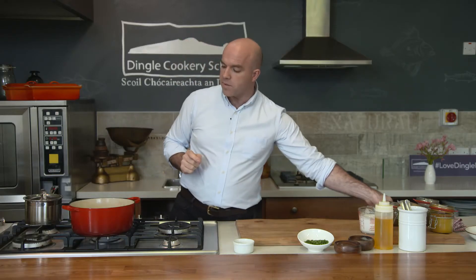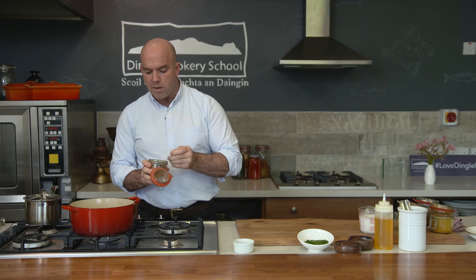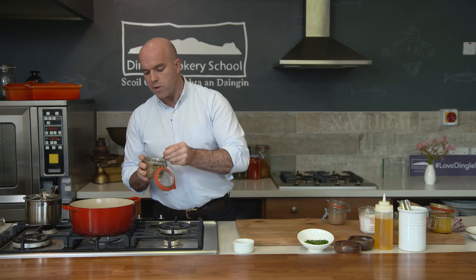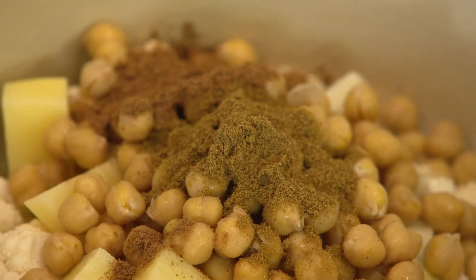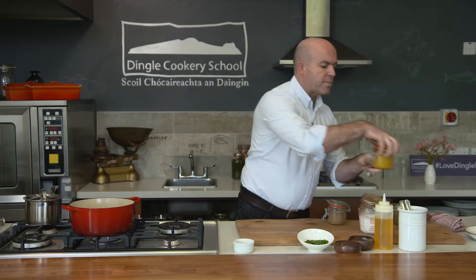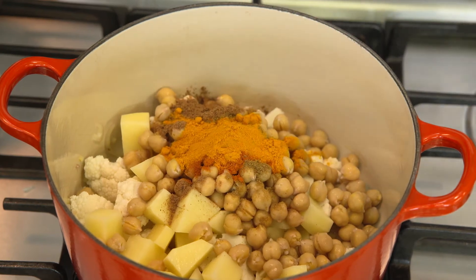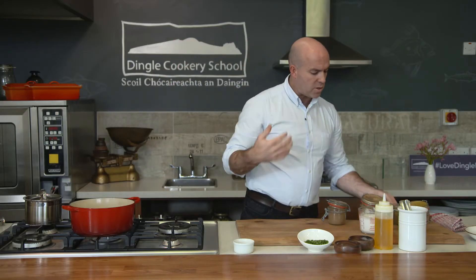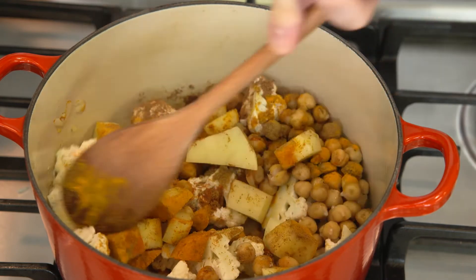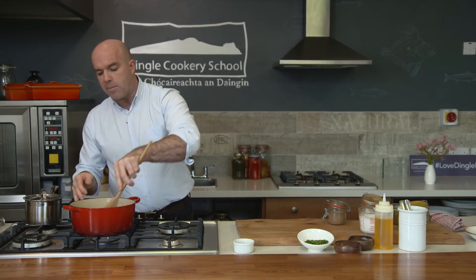Now what we want to add is some spices. I've kept it to four spices: a teaspoon of ground coriander, a teaspoon of ground cumin, half a teaspoon of chili powder, and a small bit of turmeric — about half a teaspoon — which is going to give it a nice colour as well. Just put those in. Now because the spices are ground we don't need to toast them off.